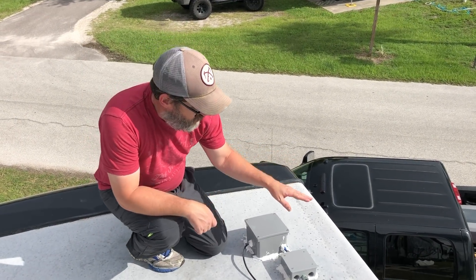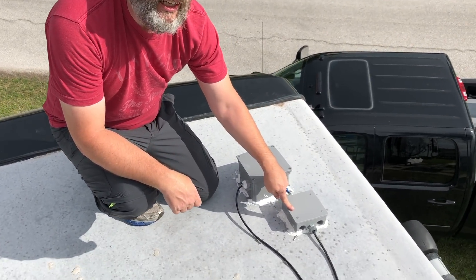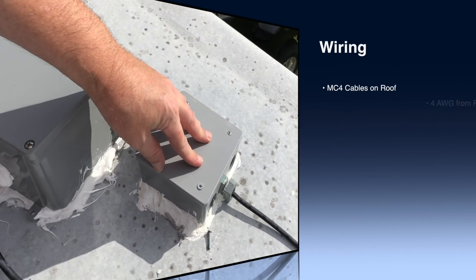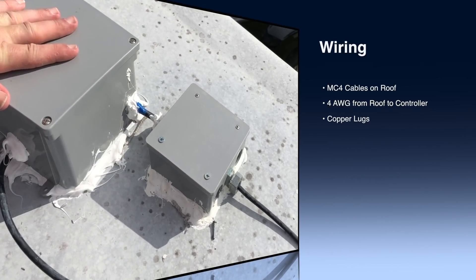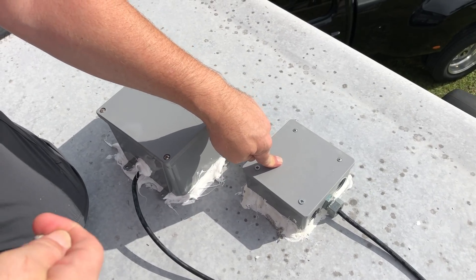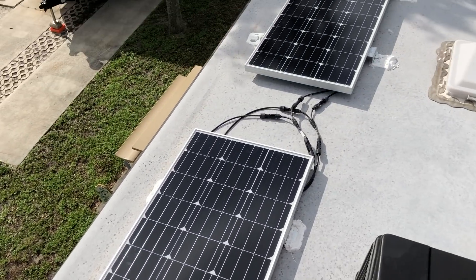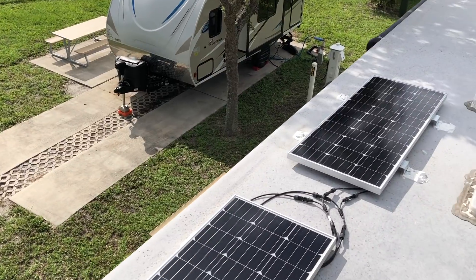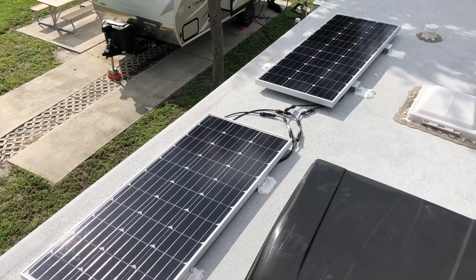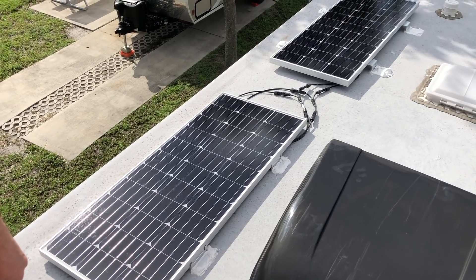We have two boxes here where we're running our wiring from our solar panels down into the closet in our bedroom. This one holds the negative cables and this one holds the positive cables. This one also has the hole going down into the closet. To test out if we knew what we were doing, we set up just two panels and mounted them with the Renogy mounting kit, and I also used a homemade mounting kit — we'll see which one holds up better.